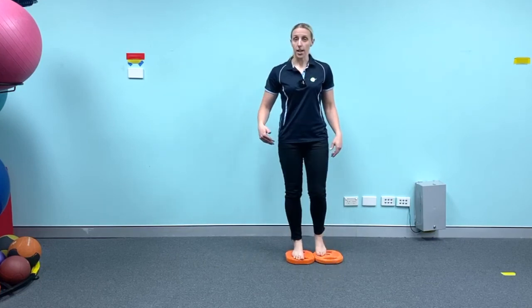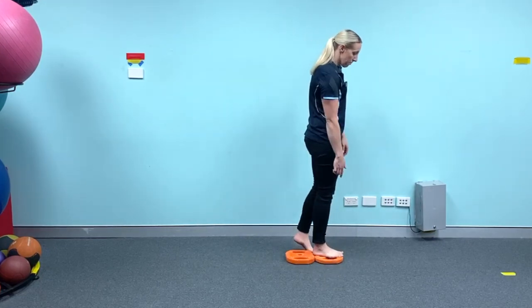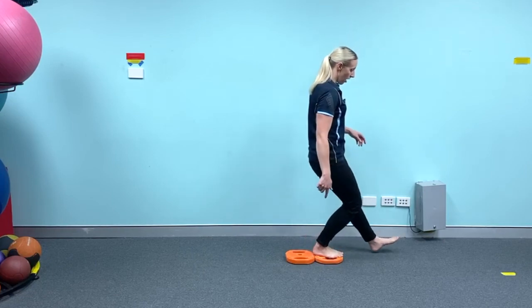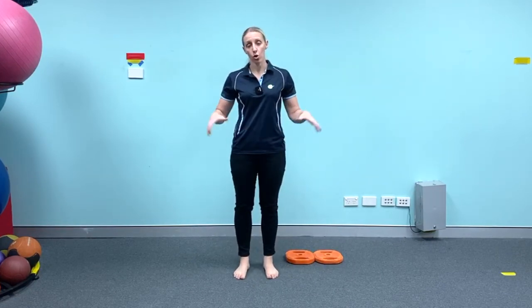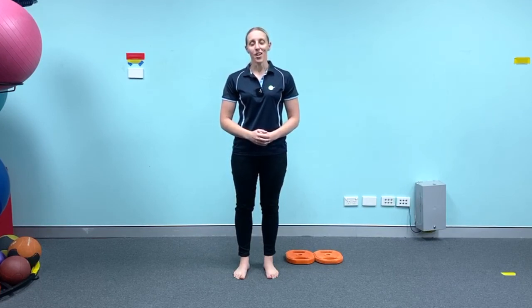You'll notice that as I'm doing it, my ankle is getting a lot of bend into that same squatting position. Remember, don't do this into pain — try to take some of the pressure out if it is a difficult movement for you. Start with five repetitions, have a break of one to two minutes, and repeat. If you did enjoy today's video, make sure to like it, leave a comment, and share it with your friends. I hope you found the tip helpful and we look forward to sharing more tips with you in the very near future. Bye for now.